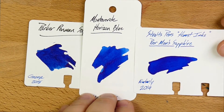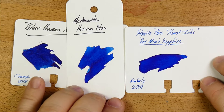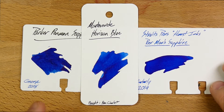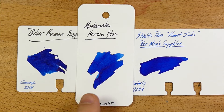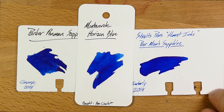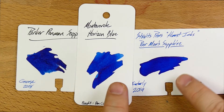The other one that's pretty close to these is Straits Pens Honest Ink Poor Man Sapphire, which is meant to be a lot like Parker Penman. This is a sample given to me by my friend Kimberly — I'm getting samples from friends and that's always great, so thanks Kimberly and George. Both of these are Californians with these blues. These are way more economical than Parker Penman Sapphire at this point and easier to find, so I'd go with one of these.